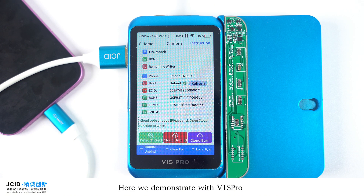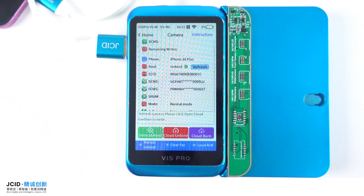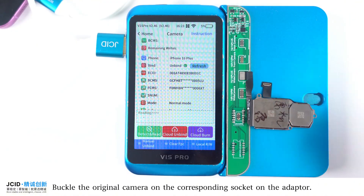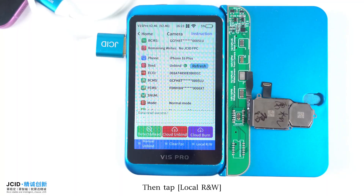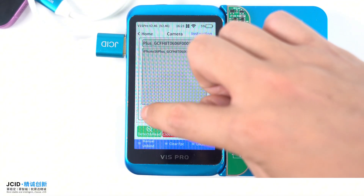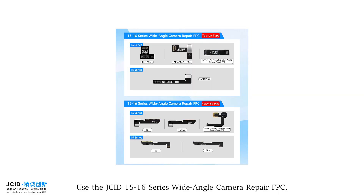We demonstrate with V1 sprawl and the 16 series front and rear camera repair adapter. Connect the phone to the V1 sprawl and capture the cloud data. Buckle the original camera on the corresponding socket on the adapter, then tap local R/W to save the original camera data locally. Data saved successfully.